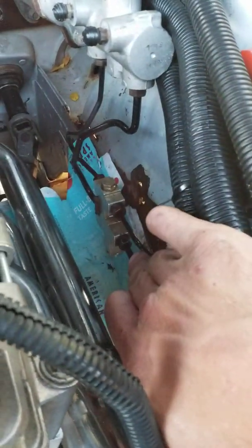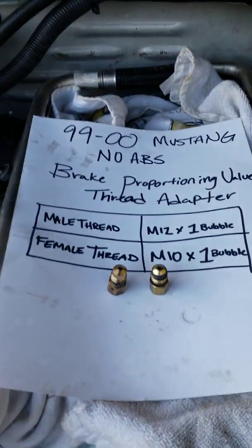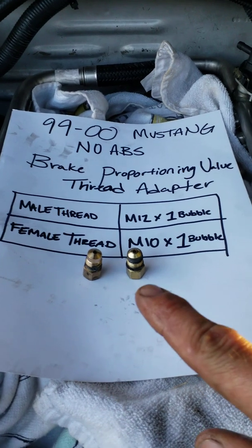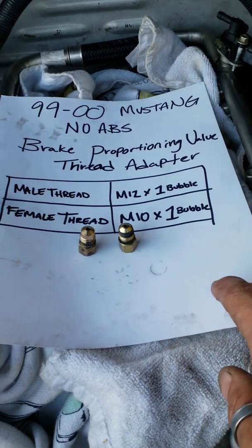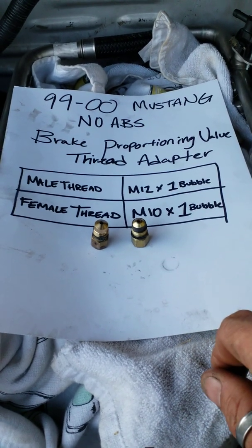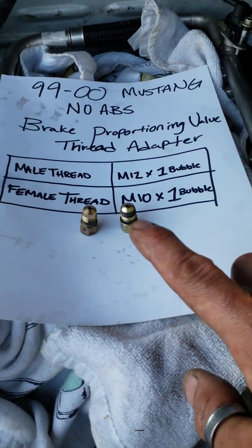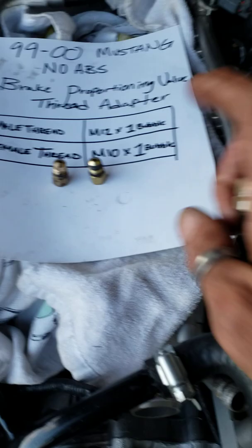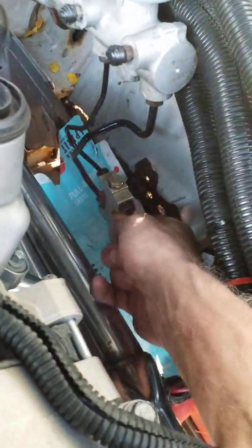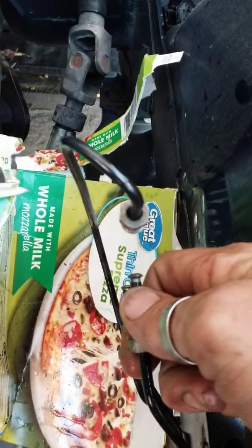I had quite a few problems with the 1999, and what I ended up doing was getting adapters. These were about $15 a piece — they're thread adapters for the 1999 to 2000 Mustang with no ABS brake proportioning valve, to put the proportioning valve on plug-and-play. They are a male thread M12 by 1 bubble to a female thread M10 by 1 bubble fitting for the line, so you're able to just screw these on without cutting or removing the brake line. A bubble fitting is a compression fitting where they put a line through a fitting and make a bubble compression on the tip.